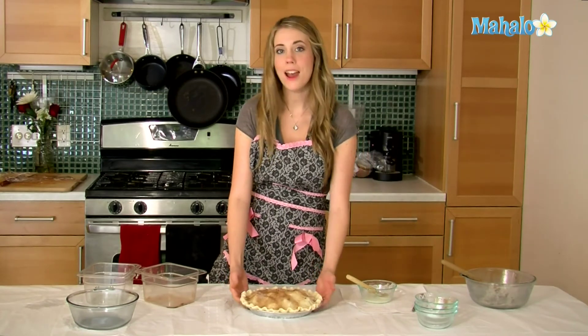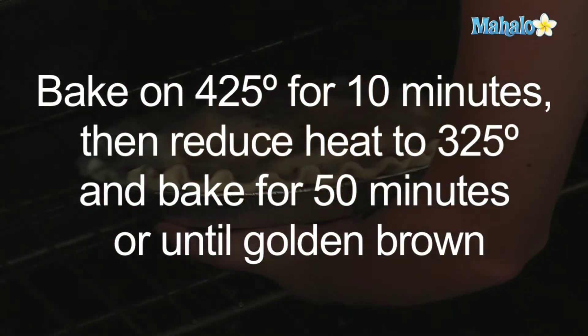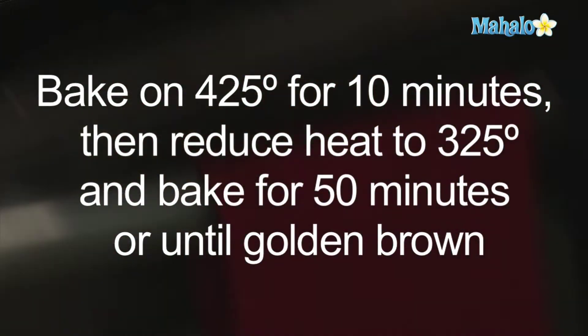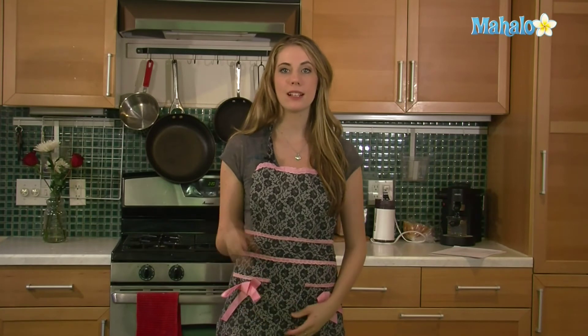And that is our apple pie — I'm just going to pop it in the oven. And that's all there is to it. If you want to learn more great recipes, click on these links here, and don't forget to subscribe to Mahalo Baking.